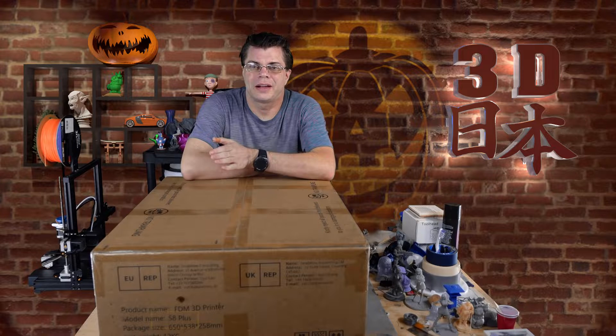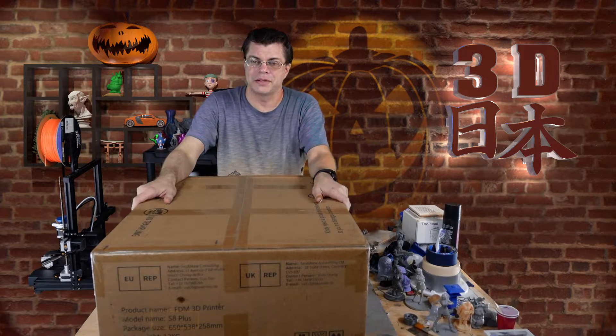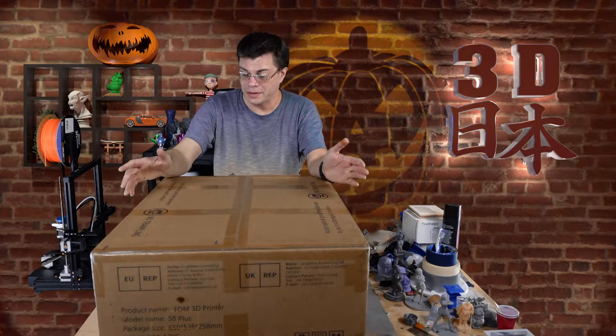Hey, what's up guys. I had a really rough night - my car had trouble and I got stuck on the side of the road literally all night long. I got home at 7 a.m., so I need something to cheer me up. I thought opening up this brand new printer would be a great way to do it.